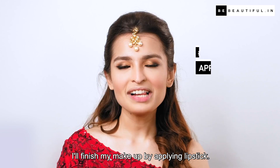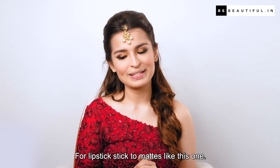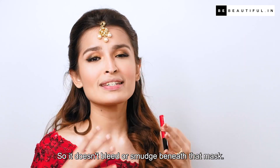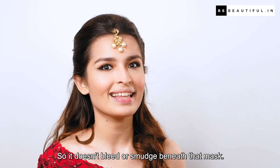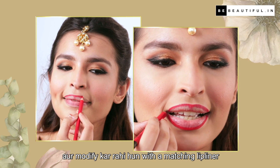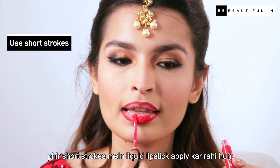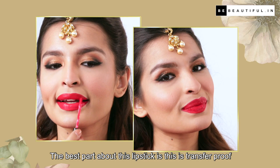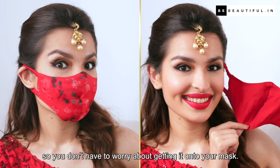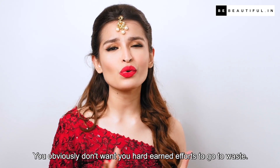I'll finish my makeup by applying lipstick. For lipstick, stick to mattes like this one — the Lakme Forever Matte Liquid Lip Colour in the shade Red Revival — so it doesn't bleed or smudge beneath the mask. Lipstick lagane se pehle, mein apne lips ko aur enhance or modify karungi with a matching lip liner. Phir short strokes mein liquid lipstick apply karungi. The best part about this lipstick is that it is transfer-proof, so you don't have to worry about getting it onto your mask.